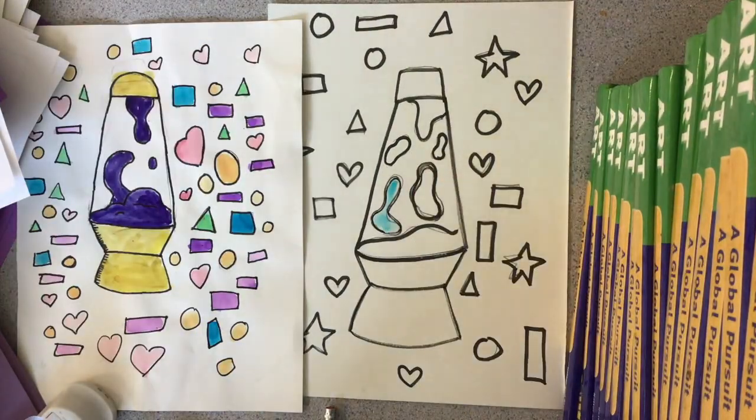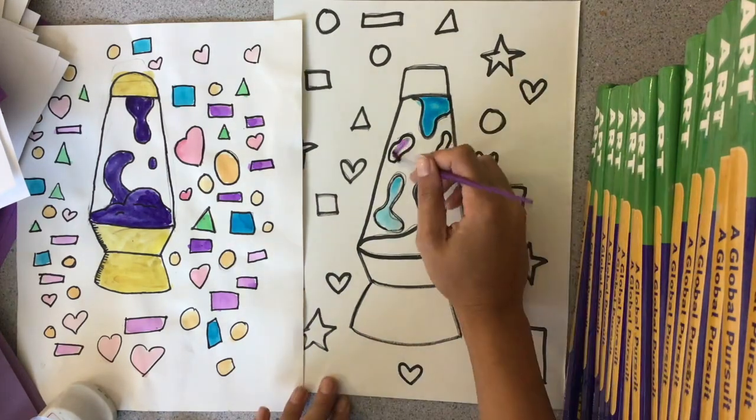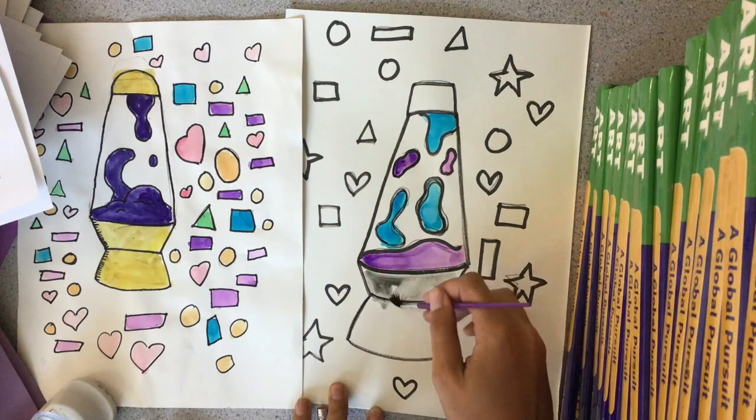Last but not least, you guys get to add color to your lava lamp. You're allowed to color all the organic shapes and the geometric shapes. I would not paint the background because it's going to get a little messy, so let's leave the background white.